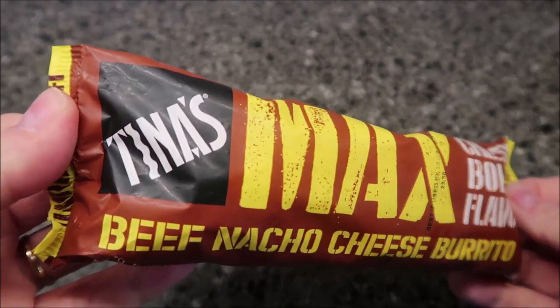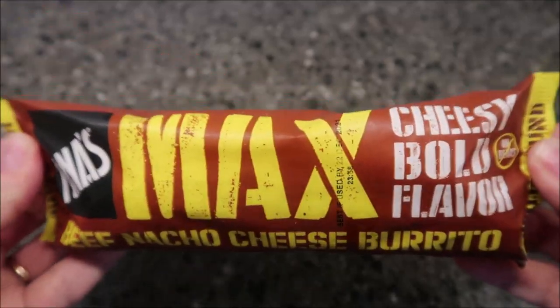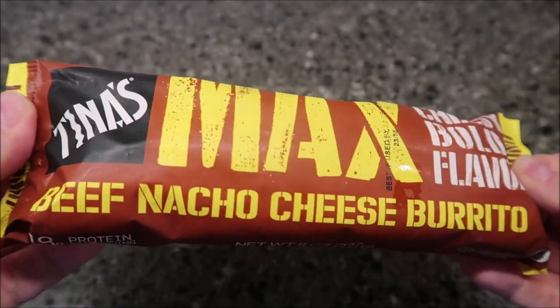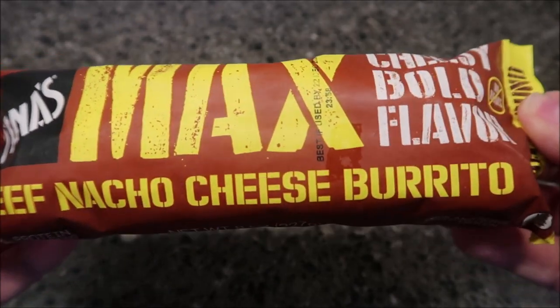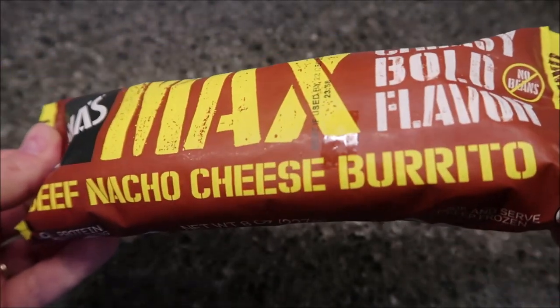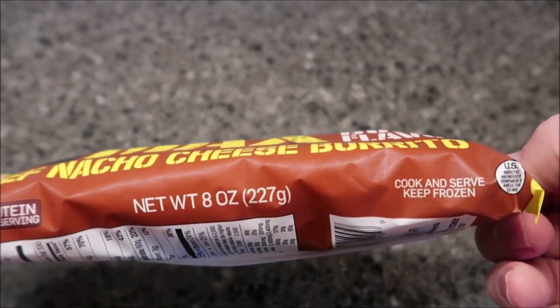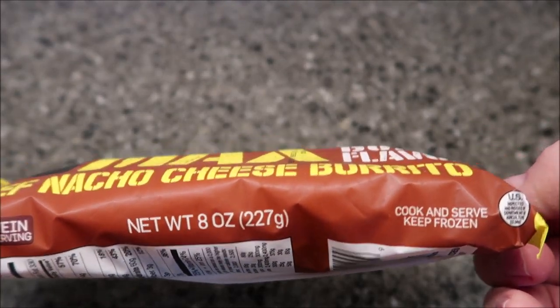Hey guys, welcome to the lunch home review. Today I'm going to try one of these Tina's Max Cheesy Bold Flavor burritos. This one is a beef nacho cheese burrito — a half pound burrito, so it's a good size. It has 18 grams of protein and it is an eight ounce or 227 gram burrito.